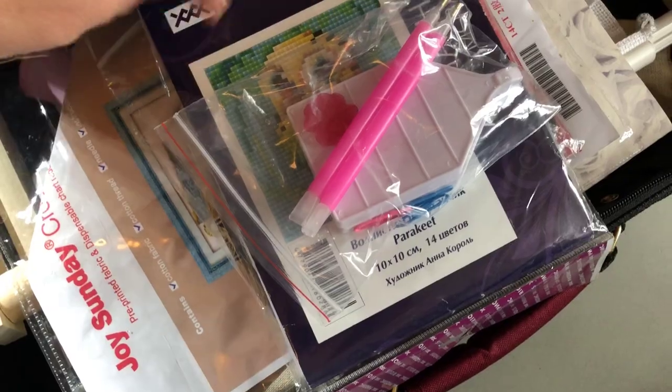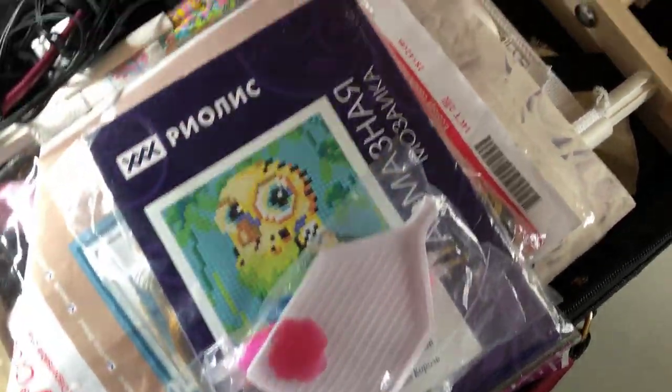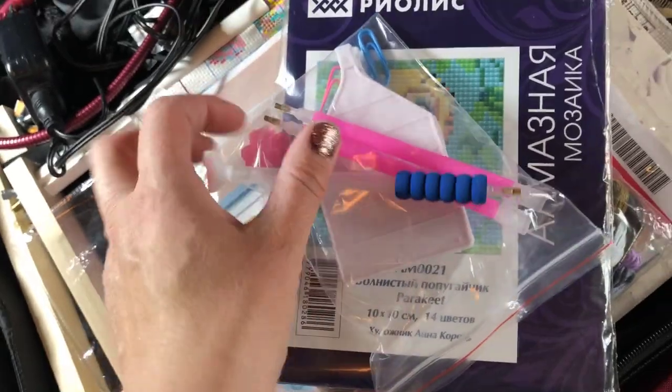I'm also going to bring some multi-placers. I don't think it's necessary to have more than those, and some wax. And then I'm going to put in my favorite placer.